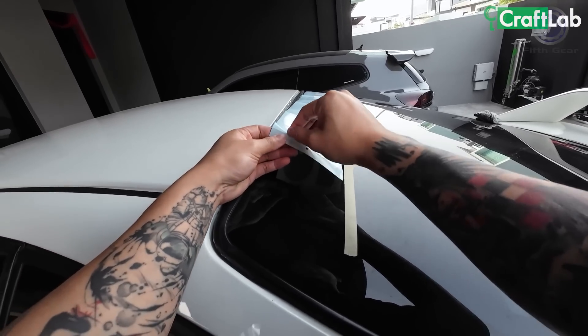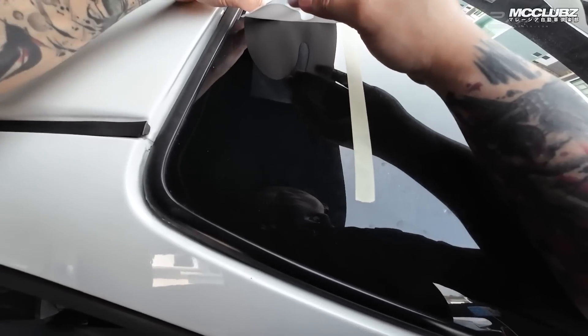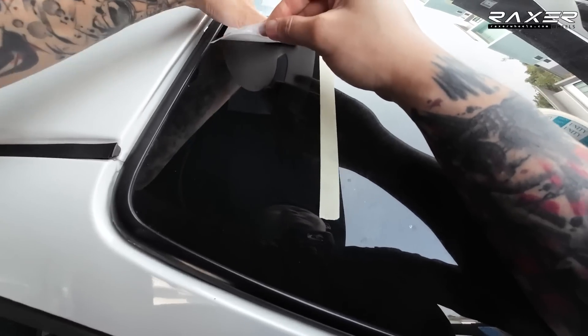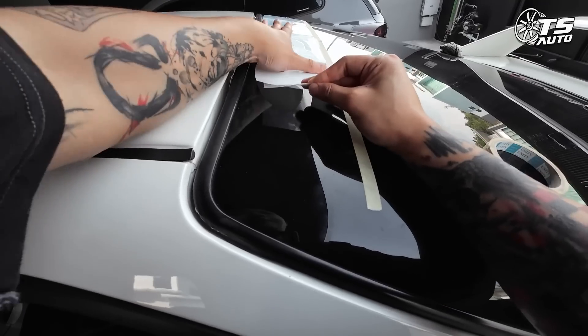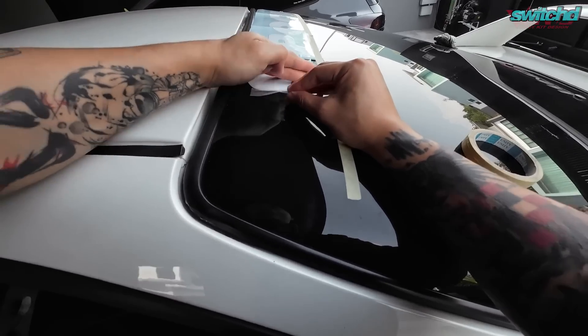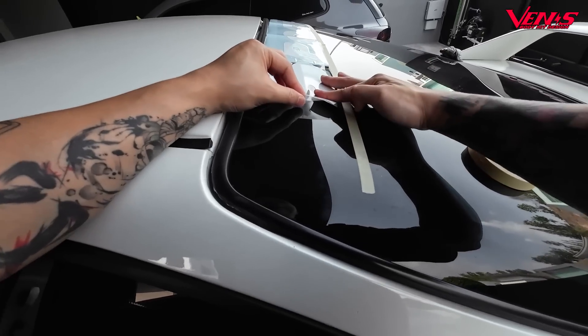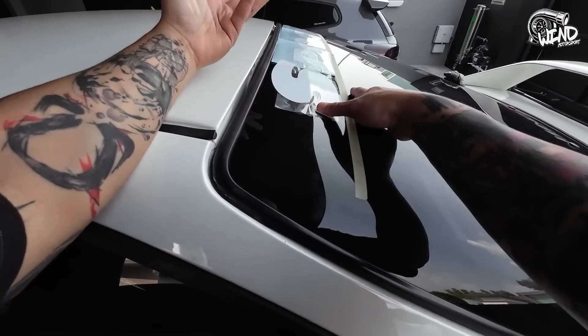Sekarang ni aku nak buka sticker. First thing, make sure cermin tak kotor. Kita tarik. Ni kalau dah ada scraper senang sikit. Actually aku dah ada scraper tapi dekat rumah lama, malas nak pergi ambil. Janji tak ada bubble. Setengah orang dia pakai air juga, pakai air sabun, senang sikit boleh juga. Tapi kalau korang dah confirm korang punya tangan cun, tak ada masalah. Professional.